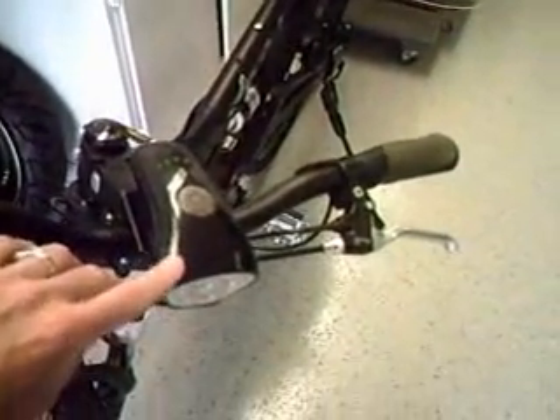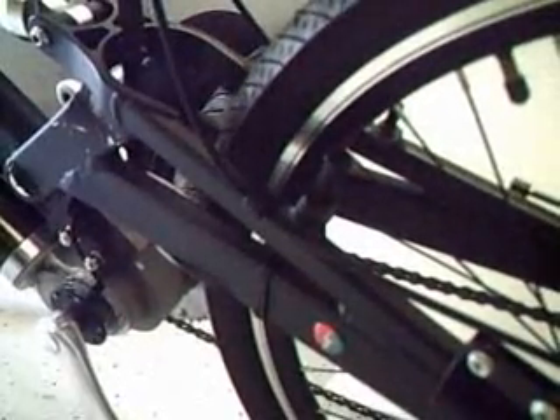You'll notice there are adjustable front forks and there's a rear suspension underneath this lamp. The rear suspension is mono-type.